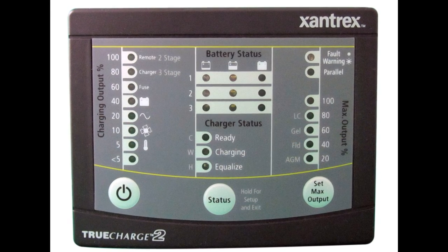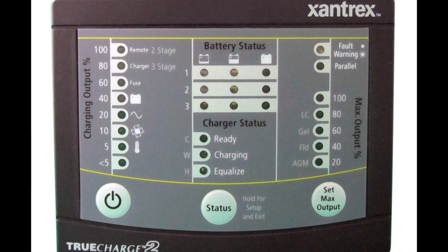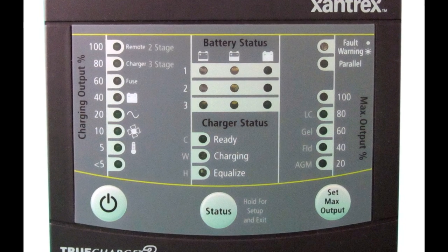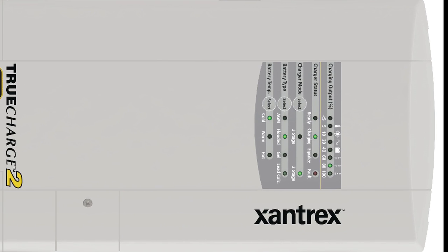All TrueCharge 2 models use the same remote control panel. This full function remote allows you to monitor and control battery charger performance from a remote location, including features not accessible from the charger's onboard display.